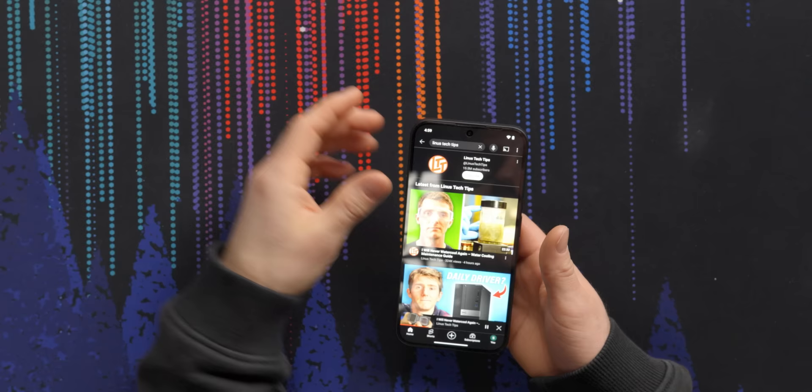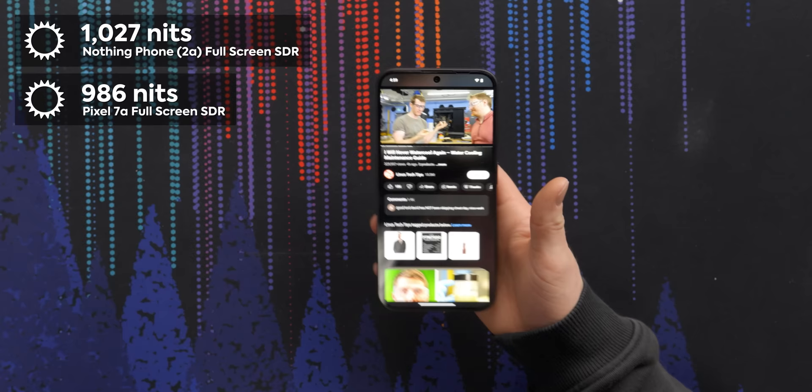The longevity test plays back YouTube videos at 250 nits, and a full charge was only 63 minutes. Pretty nice considering what value phones used to be like. The same can be said of the display. The Pixel 7a outperforms it, hitting higher peak brightnesses in small windows, so you'll get a better HDR experience out of that phone. But the Nothing Phone 2A managed to hit about 1,000 nits peak brightness full-screen in SDR, so you'll be able to use it under any conditions.